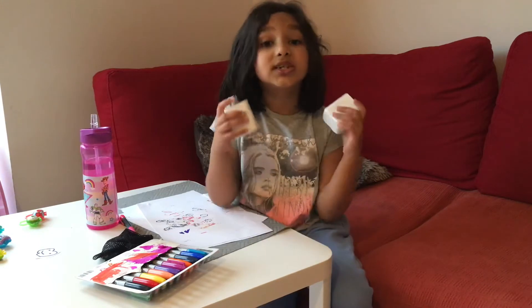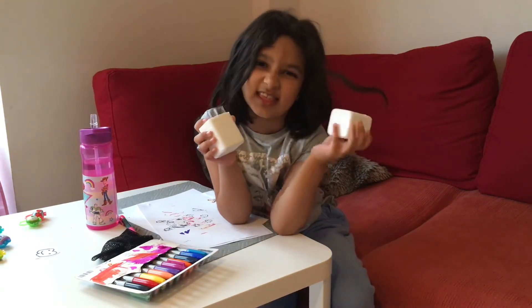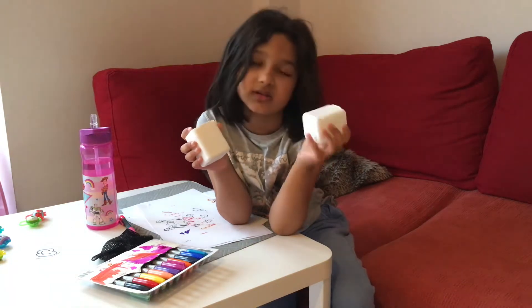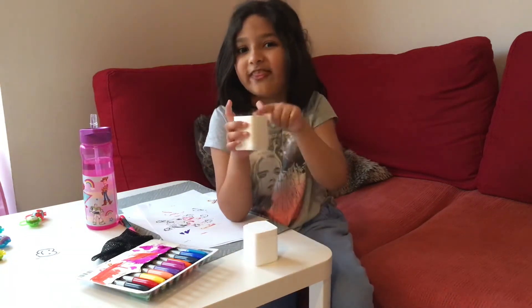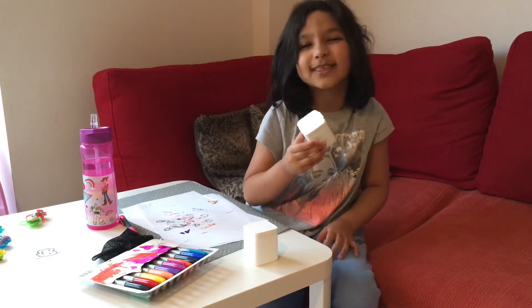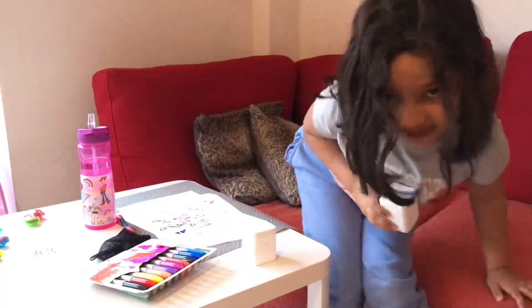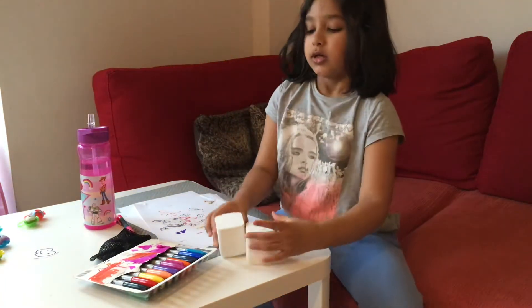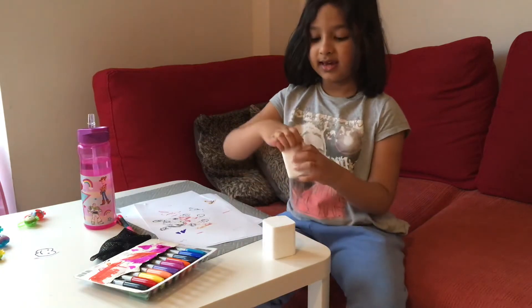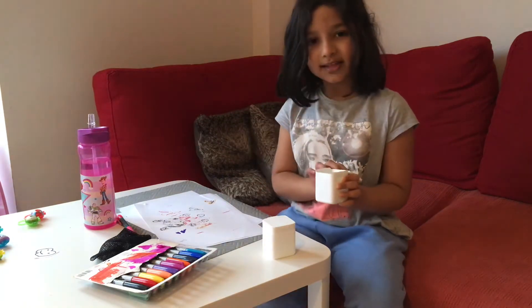So I'm going to shake this box. No, I don't want this box, I want this box. I think I heard something. Let me show. Yeah, you heard it! Okay, let's see if it's right or wrong. It's right!